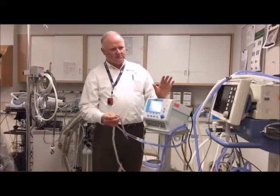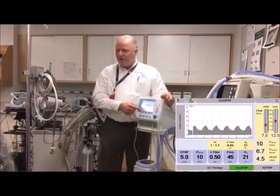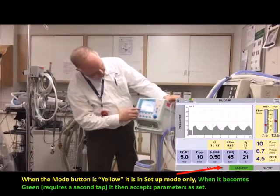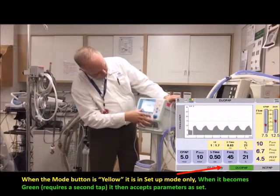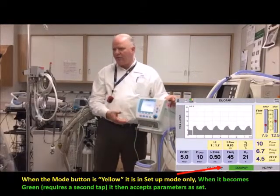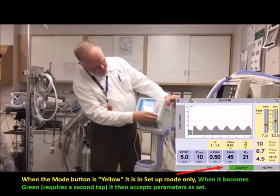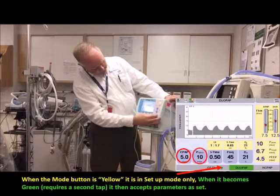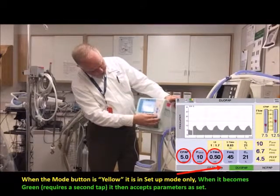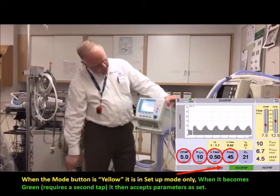If it's been more than five seconds and it can't compensate back into range, then we want the alarm to go off so you come over and check that nothing's wrong. We can go back to the dual path screen — we're still in nasal CPAP since nasal CPAP is green and the dual path is yellow. On the dual path settings: PEEP of four, high pressure of eight, inspiratory time of 0.4, and a respiratory rate high limit of 60. Hit dual path and away we go.